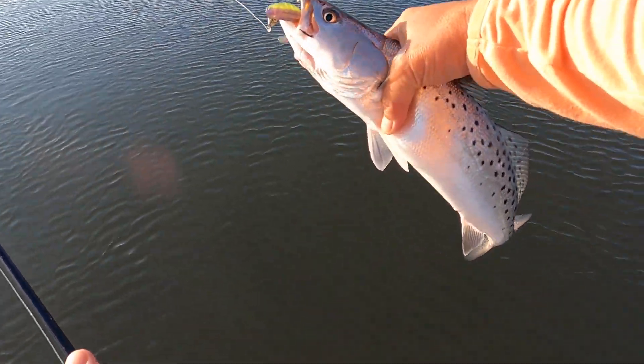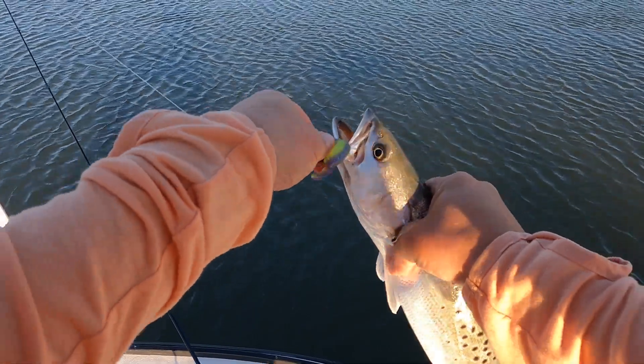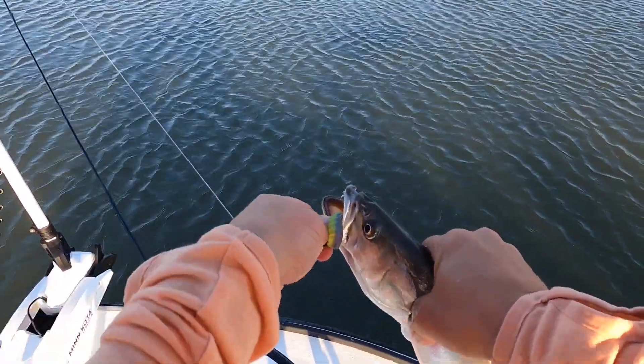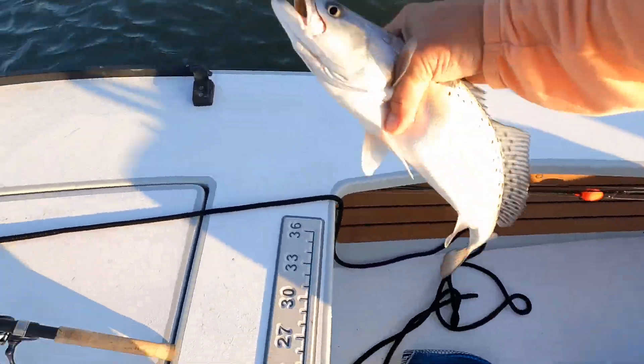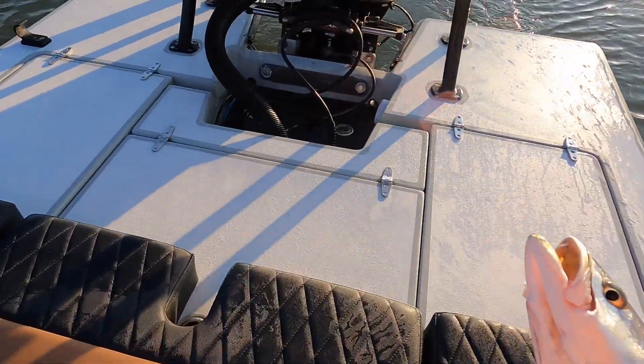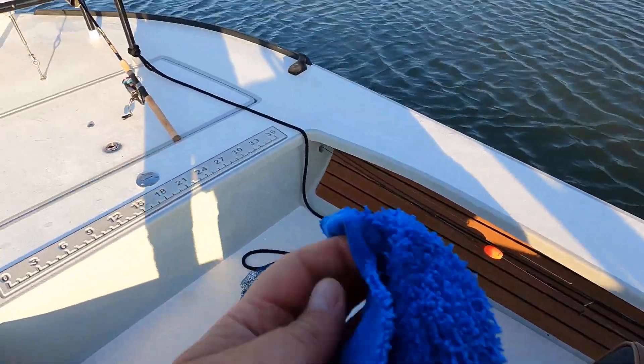Got a little fray on there but I'll risk it — that's a nice trout right there. Quick measurement here — get your nose up there, tail — yep, 16 and a half. Put him in the well for now. Going to keep a couple today.